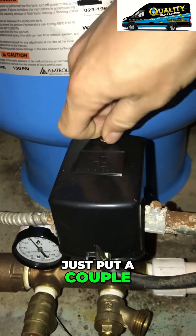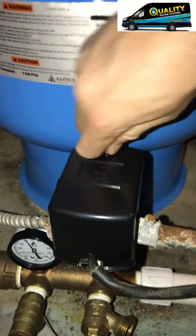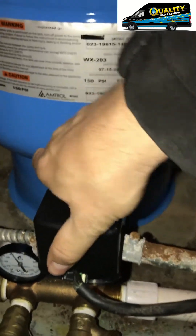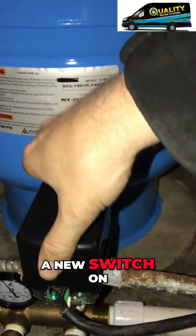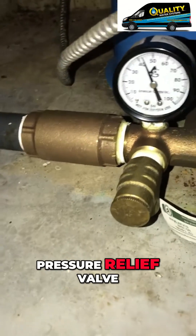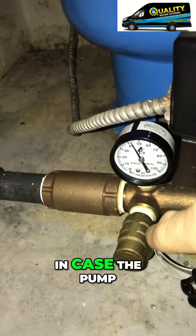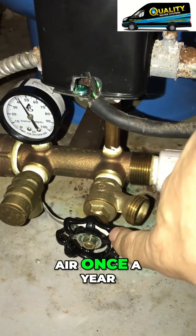Looks like you just put a couple new pressure tanks in, so let's just see if they did anything with the switch. They did put a new switch on. Over here is the pressure relief valve — it's a safety precaution in case the pump would not shut off.